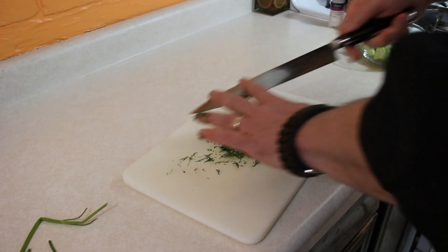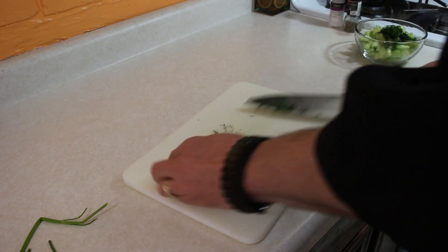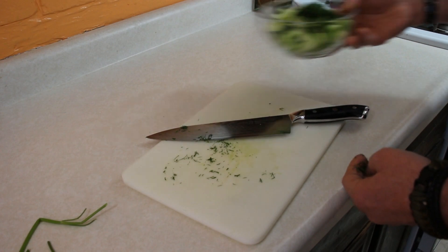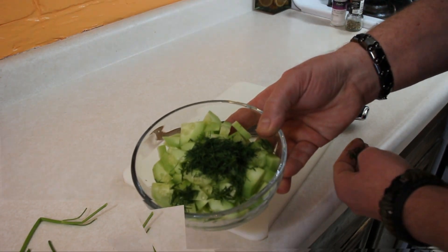Since we're adding the cucumbers and the dill at the same time, I'm just going to go ahead and put them in together. That's all the prep we've got — let's go back to our frying pan.